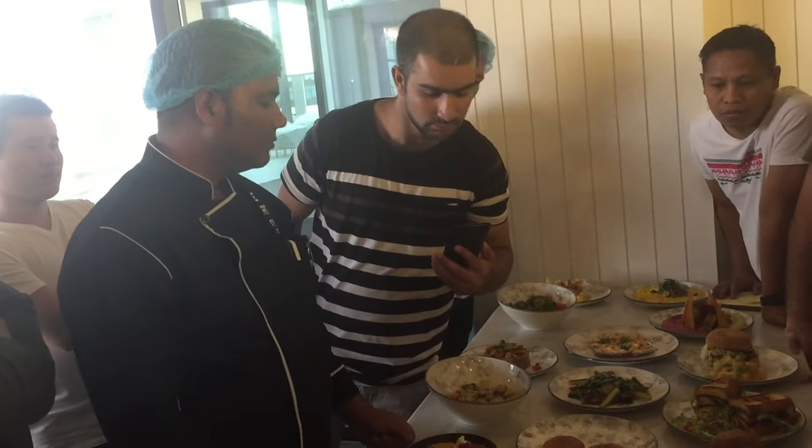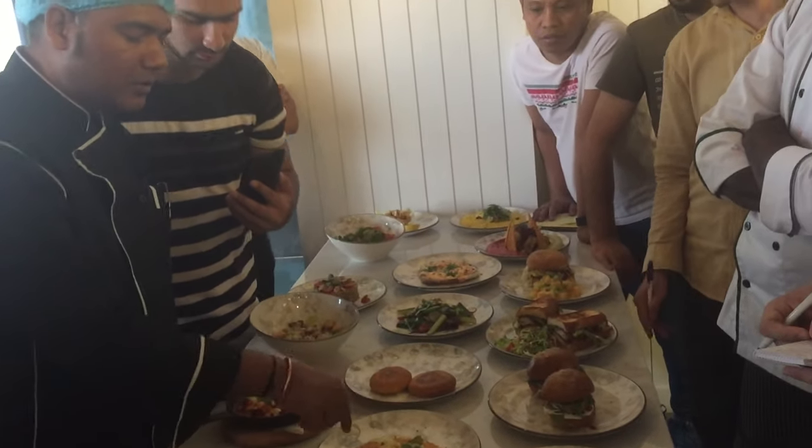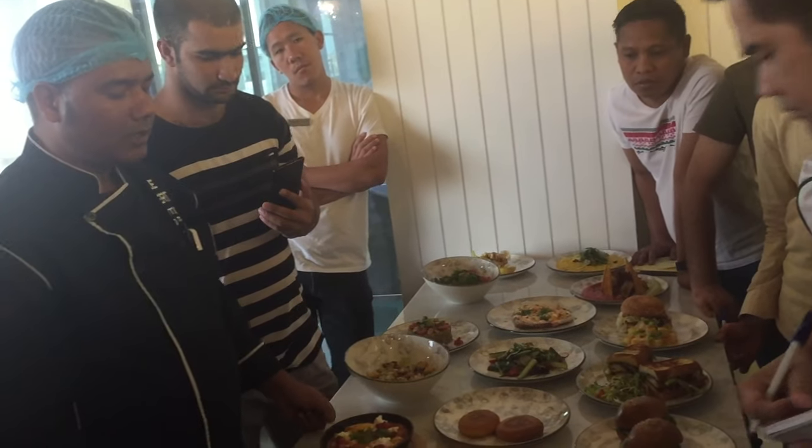Is it some paprika powder? No, this is the salt and paprika. Black pepper. Black pepper out.